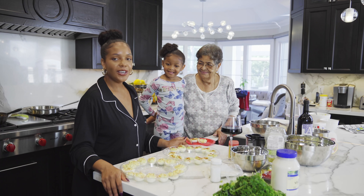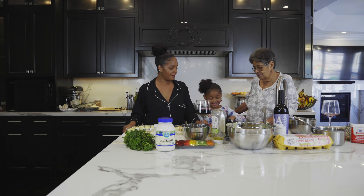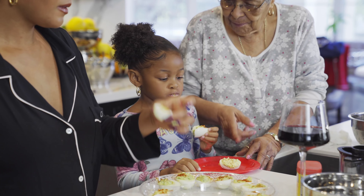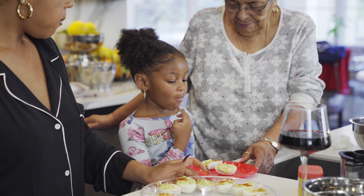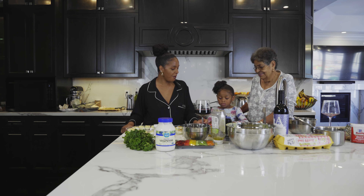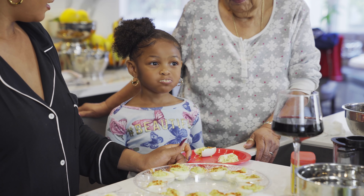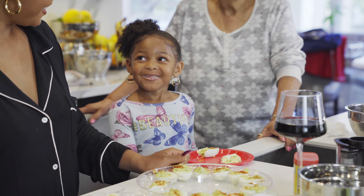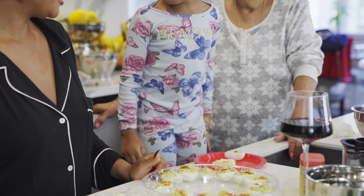We're going to have Connor eat the eggs and tell us which one tastes the best, and the winner — go ahead, take a bite from each egg. Grammy's is so filled with all that yolk. Hers is really yummy. The winner is... mine. Oh my goodness — did you see the winner?